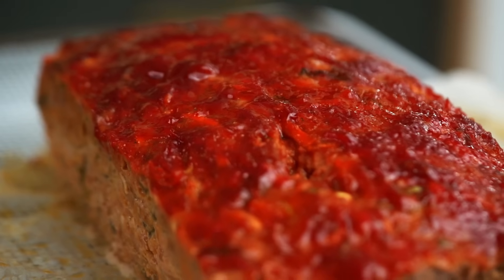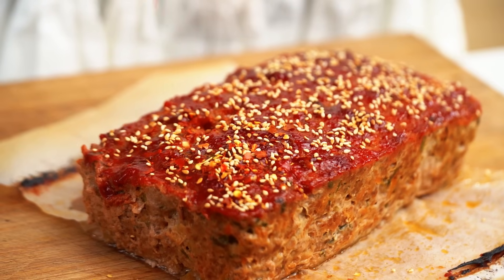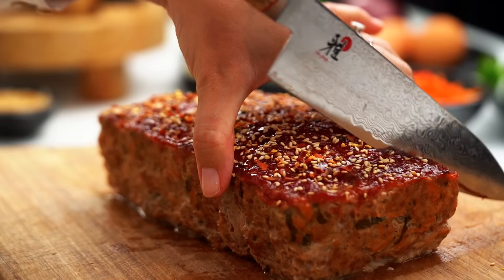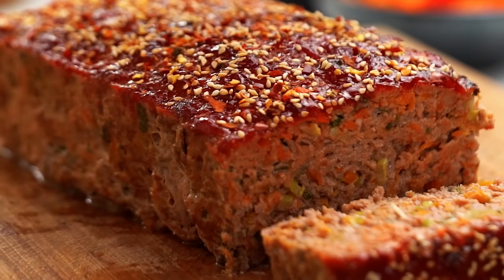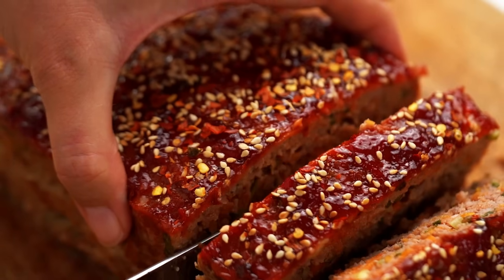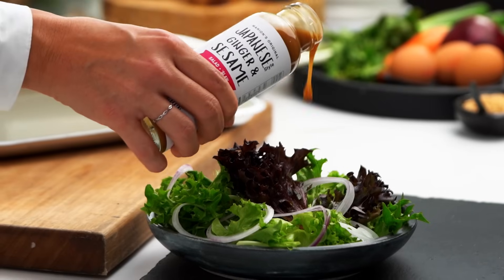So we have our meatloaf sort of half dressed for the party. Now I want to get some toasted sesame seeds on here, and some chili flakes. Now we can get slicing. You can use whatever salad dressing you like — I just happen to have my Japanese ginger and sesame, which I love. That's a nice tangy addition.